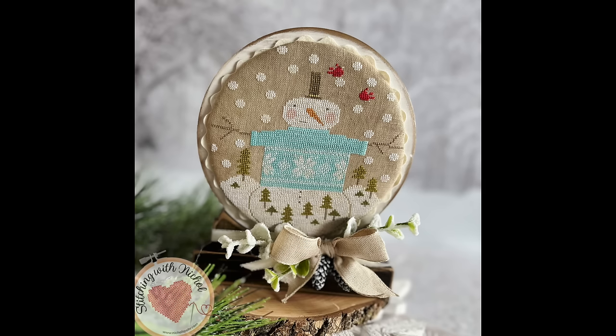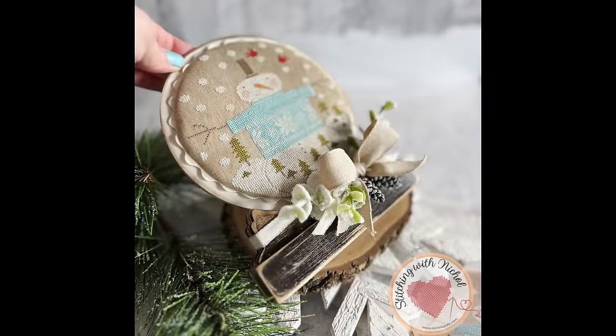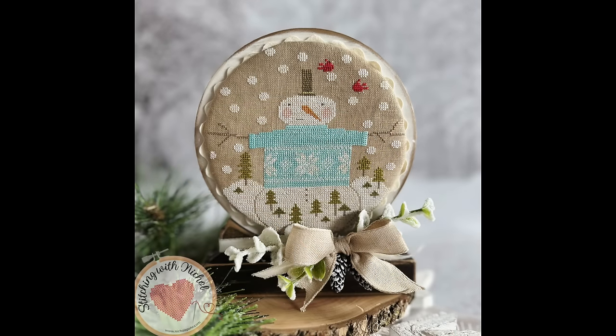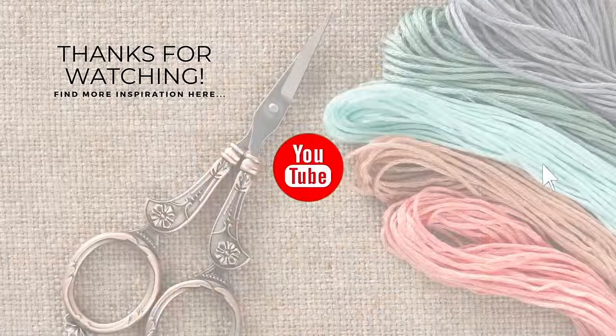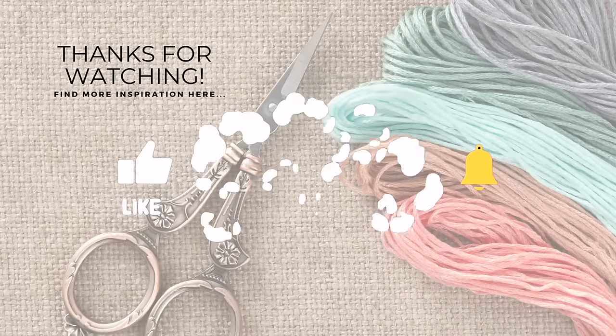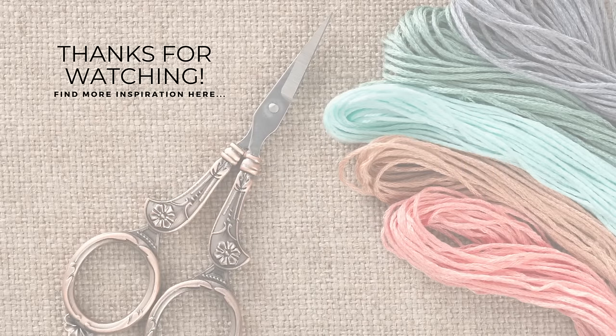And that is it, friends. Thank you so much for joining me for the Snow Magical SAL. I hope you've enjoyed this finishing tutorial. The supplies I used are listed and linked below the video. If you enjoyed this video, please subscribe to my channel, click that like button, and don't forget to hit the notification bell to always be notified when I have a new floss tube, stitching, or quilting video. Thanks for watching!